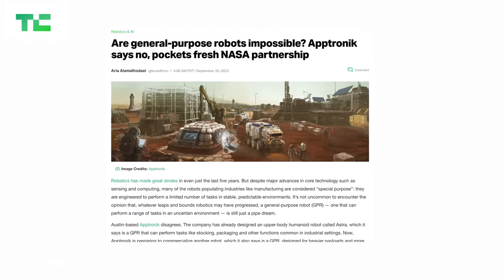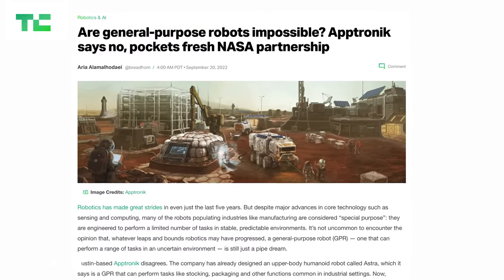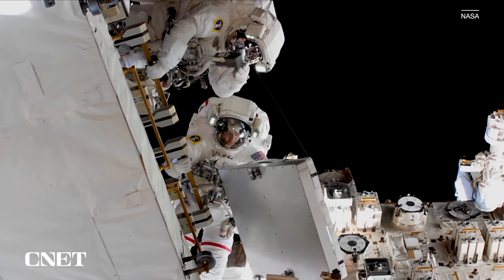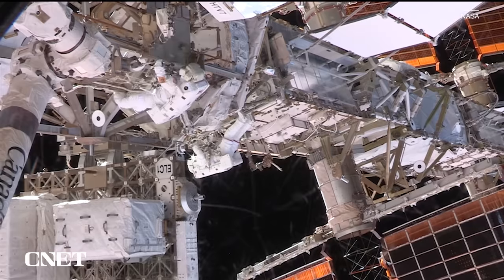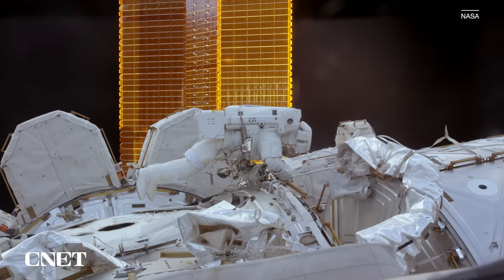Apollo is a general-purpose humanoid robot that Aptronic has partnered with NASA to develop. It's not going to space anytime soon, but NASA does want to encourage the development of humanoid robots that could eventually help on future space missions.